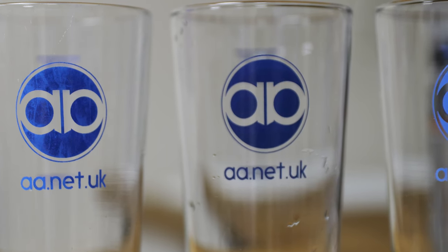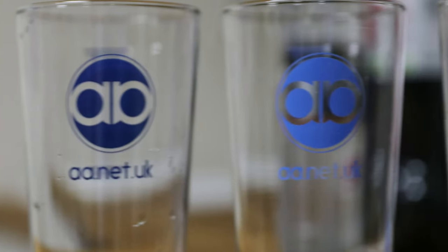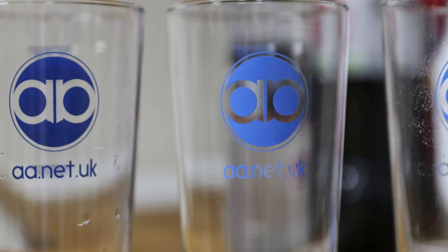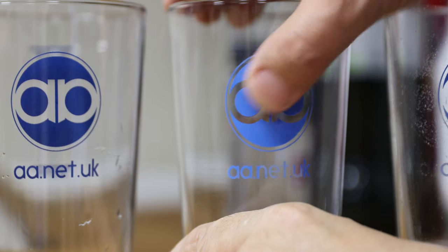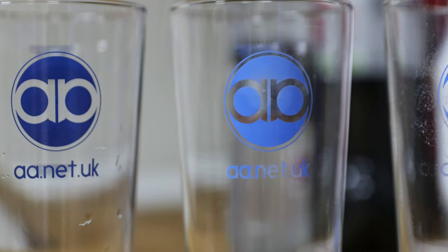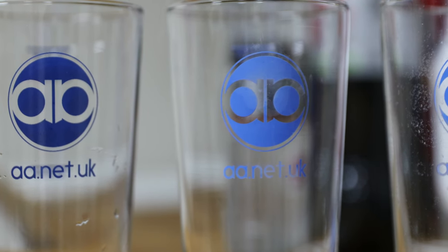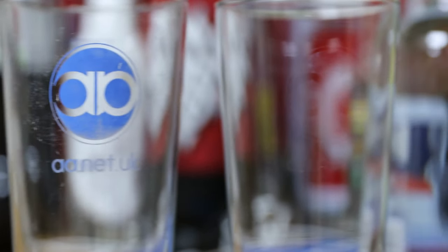The only problem is, put that through the dishwasher just once and it turns into this. Now this is a sort of powdery blue — but it's worse, it's not just powdery blue in appearance. Oh look, I have blue all over my thumb. It just rubs off. It's appalling. After very little time it's turned into that.